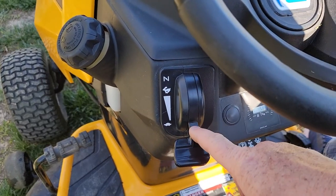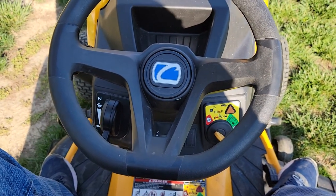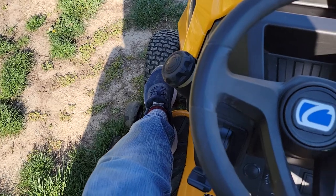Once it's running you can let your foot off and turn it down to slow. So again, in order to start it you've got to be seated and you've got to push the brake pedal in.